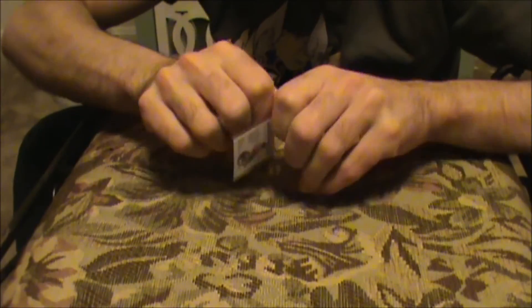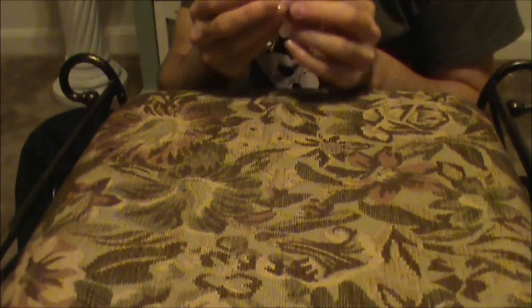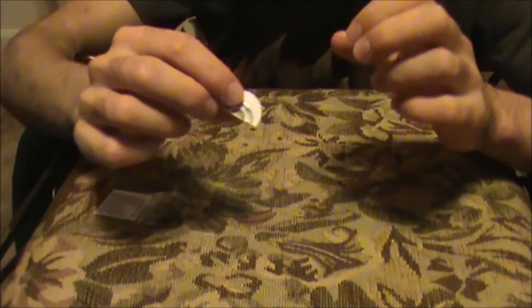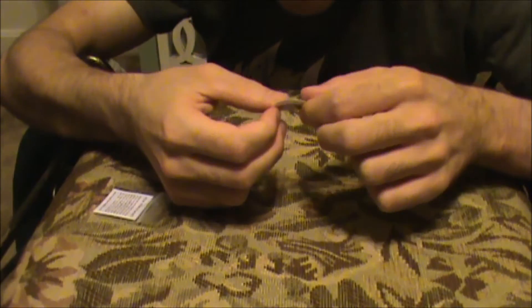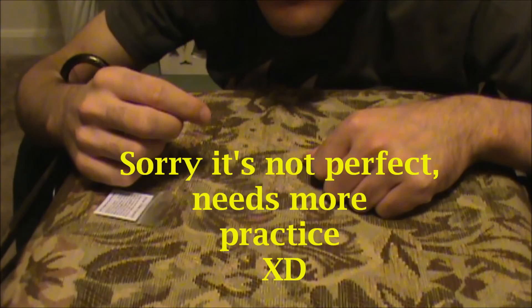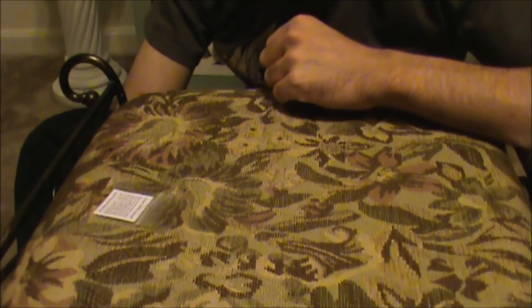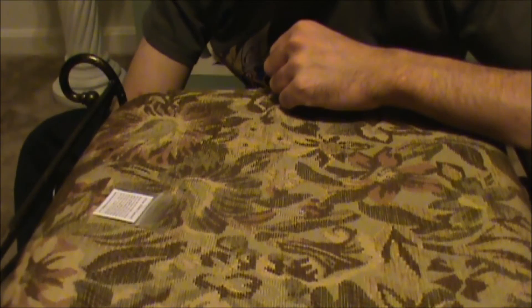Oh my gosh, look how tiny that thing is — it's so small. I hope I don't hurt it, it's so tiny. There it is. The instructions say to place it on the end of your tongue. All right, let's give it a go. It's harder than it looks — it's a lot harder than it looks. It's very not easy. It's a lot harder than I thought but I can do it.